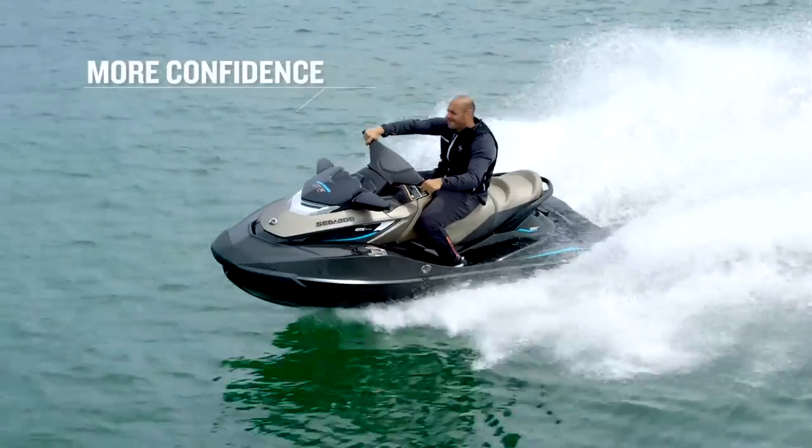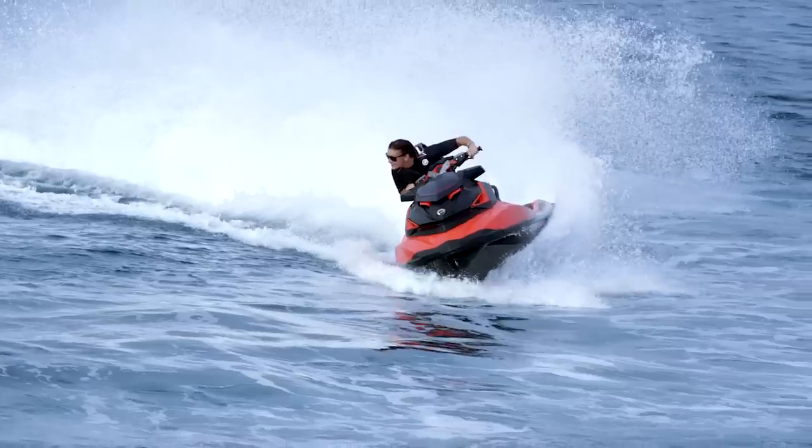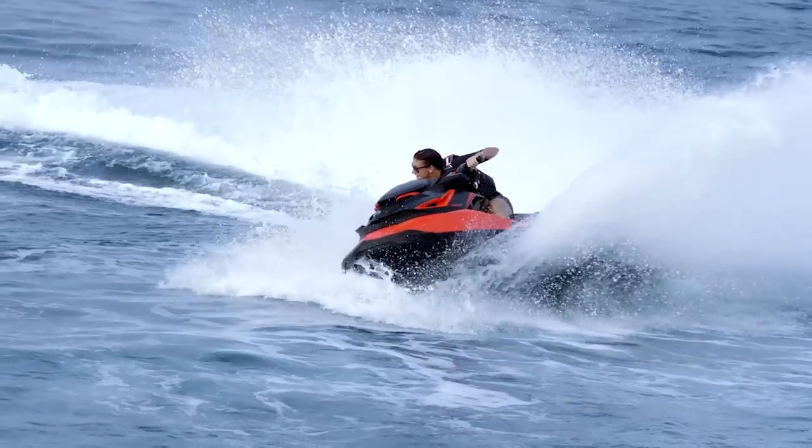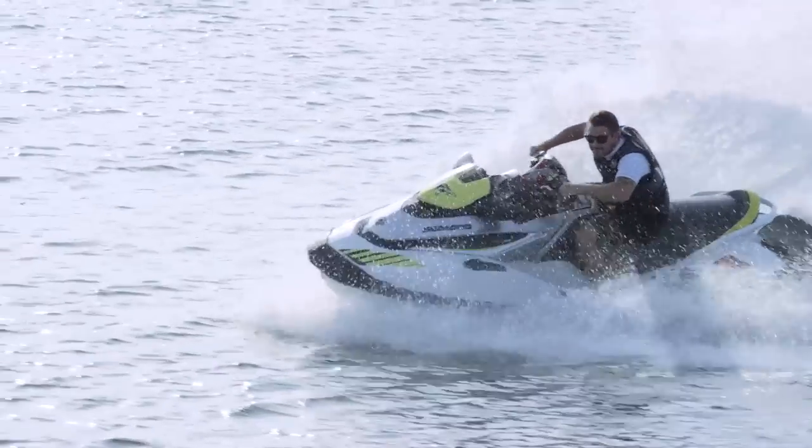The ErgoLock, with the new level of power, makes you so confident that whether you ride slow, sightseeing, or fast, you're having fun. It allows a person to be part of the machine — to ride in the machine instead of being on the machine. For more information, visit your local Sea-Doo dealer or visit SeaDoo.com.